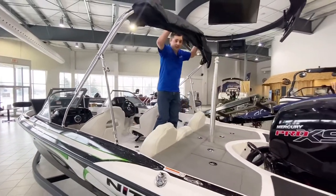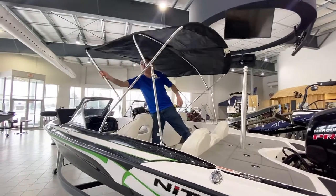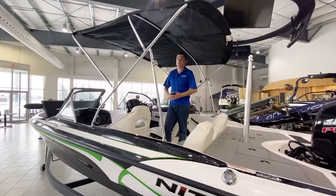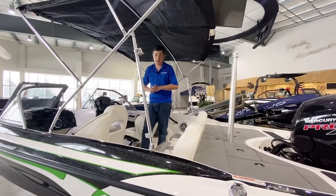Family friendly — you're going to be able to get back inside the boat on those hot days. You've got the young ones with you and you want to add a certain level of shade and comfort inside the boat. The Bimini top is a standard feature on the Z19 Sport offered by Nitro.